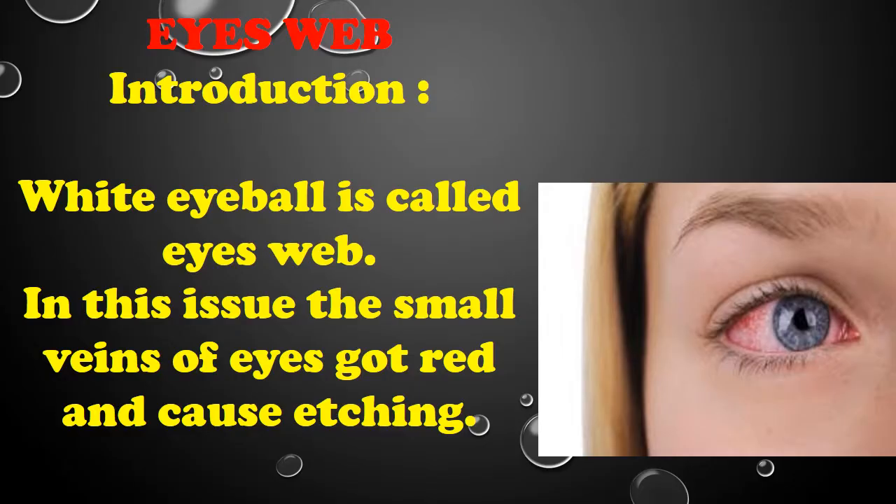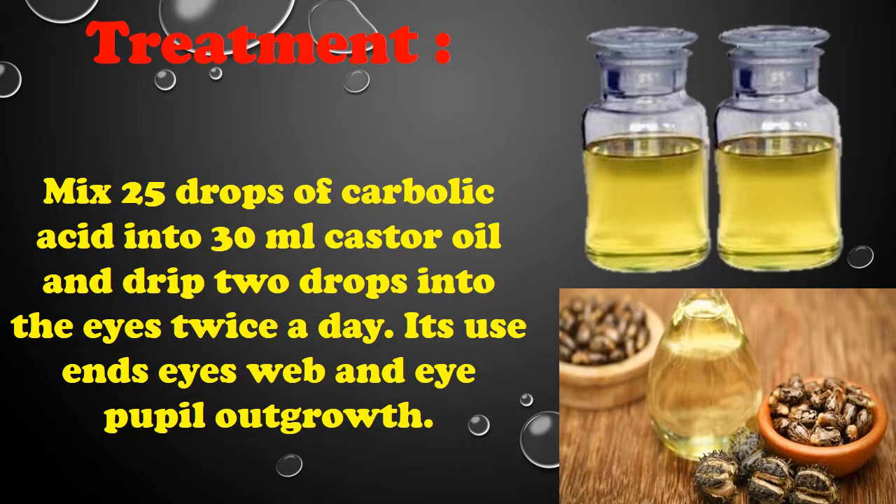Eye web introduction: White eyeball condition is called eye web. In this issue, the small veins of the eyes get red. For treatment, mix 25 drops of carbolic acid into 30 milliliters of castor oil and drip two drops into the eyes twice a day.